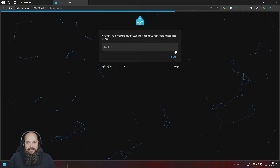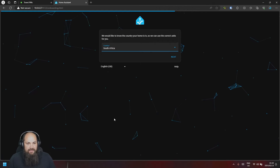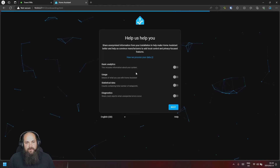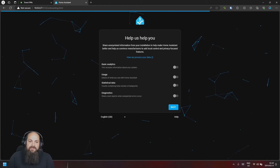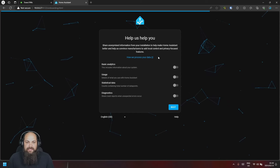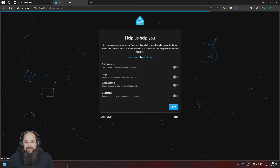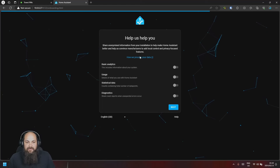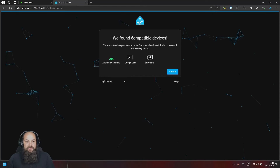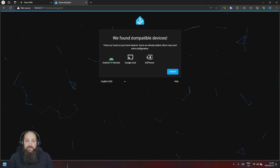Then click 'Next', select your country, and hit 'Next' again. Here it asks if you'd like to send additional analytics data. You can read through how they use it — in my case I'm going to leave all of that turned off and hit 'Next'.